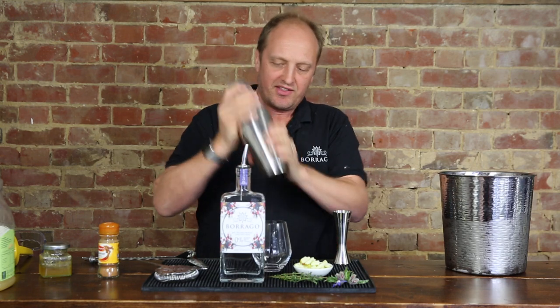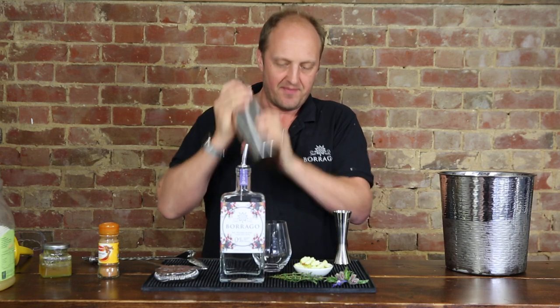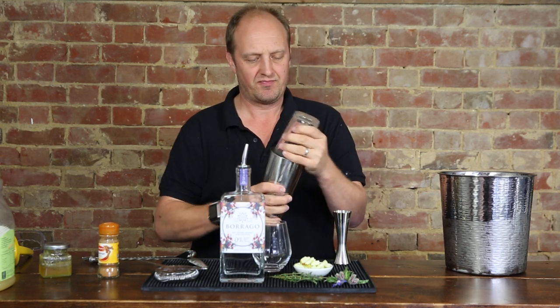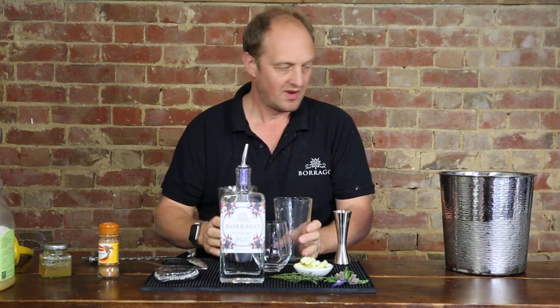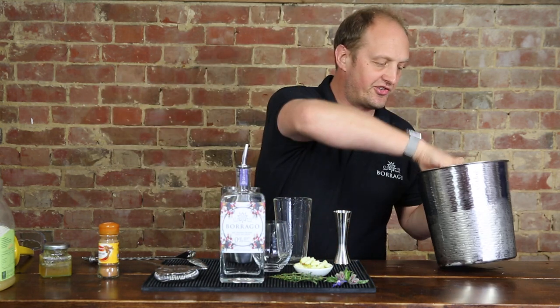We're going to keep shaking this until the honey has dissolved nicely into the cocktail. That's looking pretty good. Now we're going to do a second shake but we're going to add some ice. This is going to chill the drink for us.